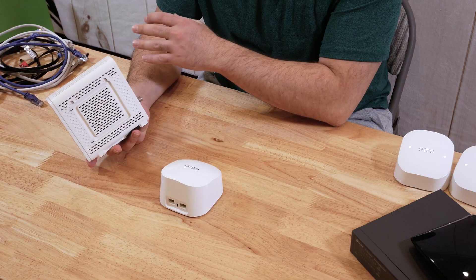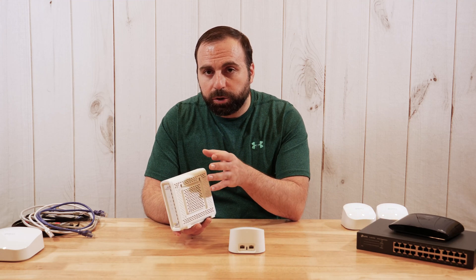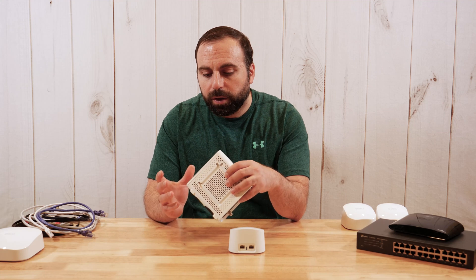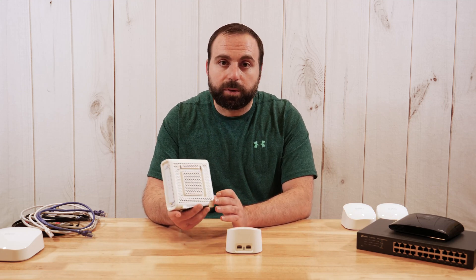Now my modem has two ethernet ports, but my modem is just a modem — it is not a modem-router combo. If it was a modem-router combo, I would disable the router on my modem, or put the router in bridge mode, which basically disables it. If you don't do that, you're actually going to create two separate networks, which is not what most people want. That's why I got a modem by itself, so I wouldn't even have to disable anything.